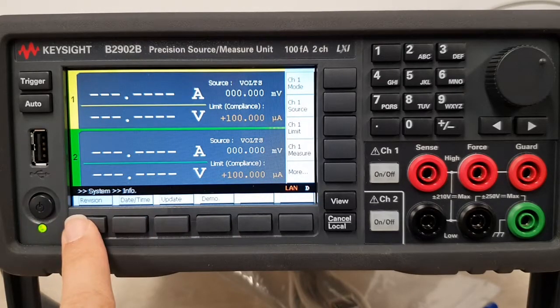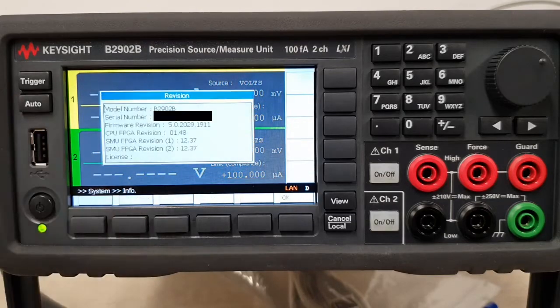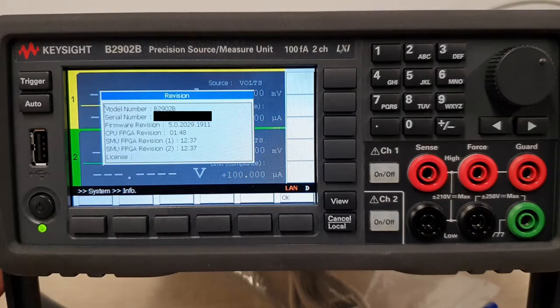Under Info you can click on Revision and it should display the model and serial number. It's good practice to check that this is indeed the right serial number and model number that you have, and then you can cross-check the firmware revision on the Keysight website for the B2902B.